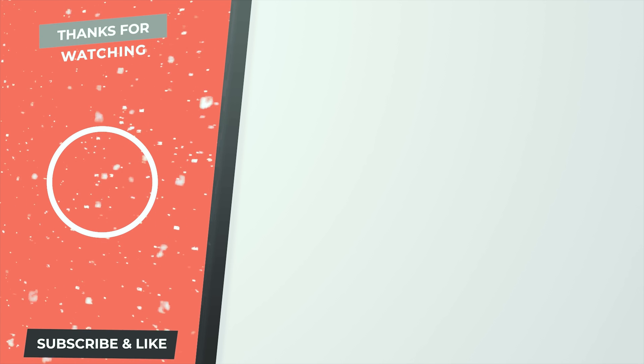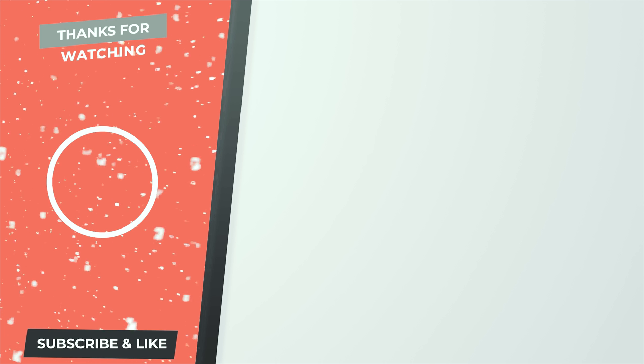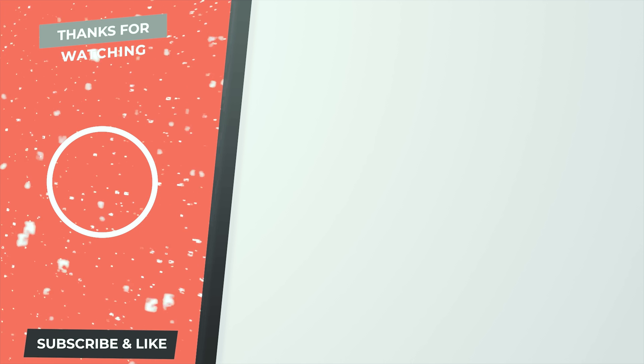Thanks for watching today's TechFlow video — I really do hope you've enjoyed it. If you guys want to see some other networking videos, there's two right there for your eyes to feast on. And if you're not subscribed to our channel, we'd really appreciate that. And if you are, drop a like because we'd appreciate that too.